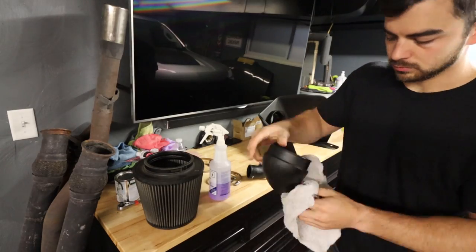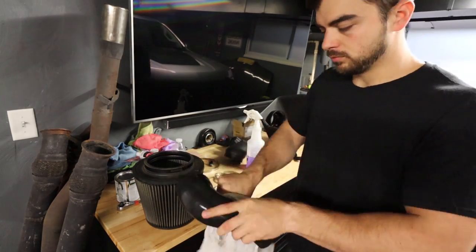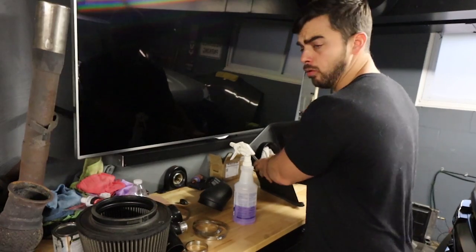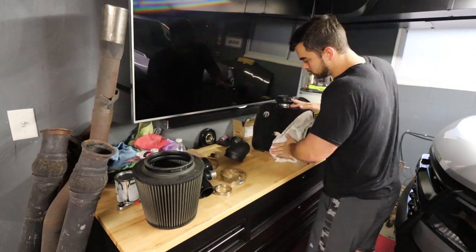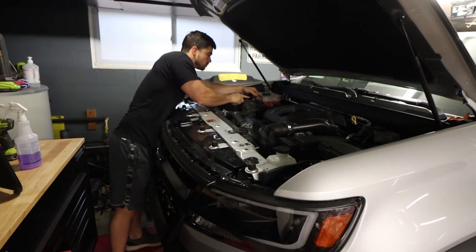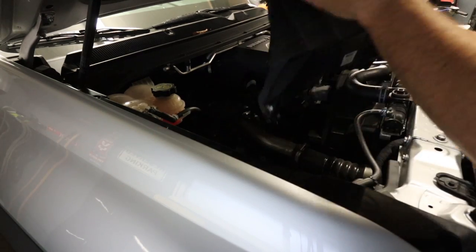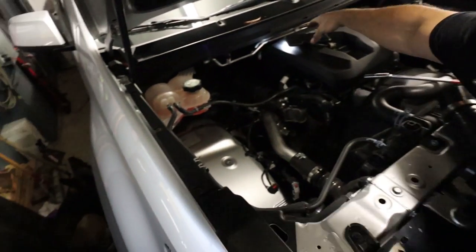Actually, before I install this I just want to clean up the parts a little bit — they are a little dirty because they're used. AFE Power cleaner. That's better. Now let's take the old one off. Look at all that room under there. You guys want to see a huge turbo? Yeah, there it is.